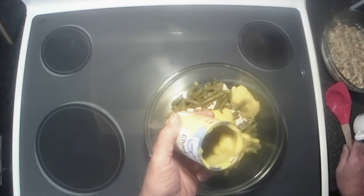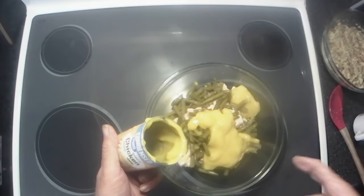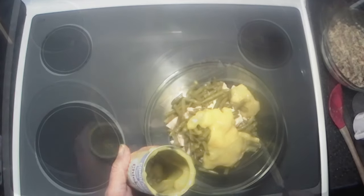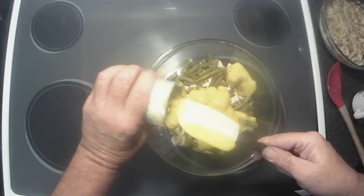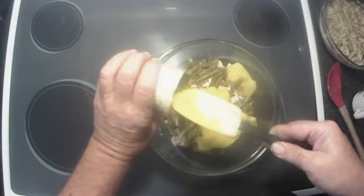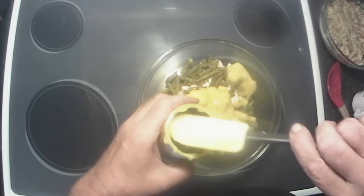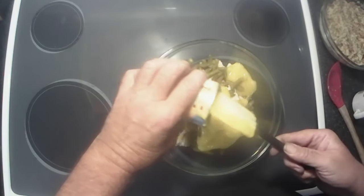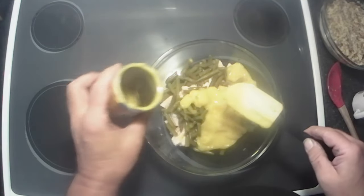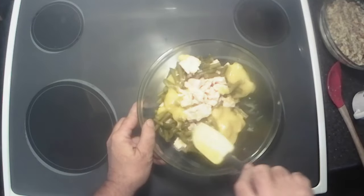Let me grab a spatula to get down in the can and get all that goodness out of there. All right, now I just need to mix this all up.